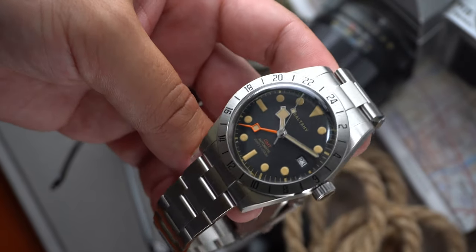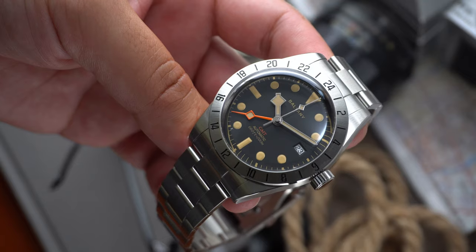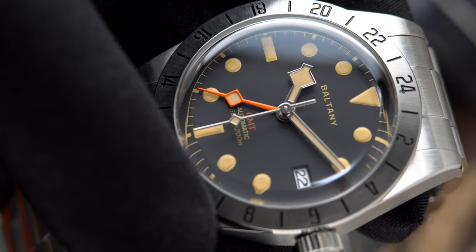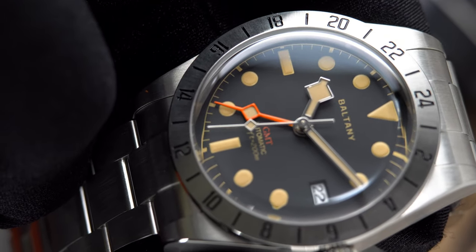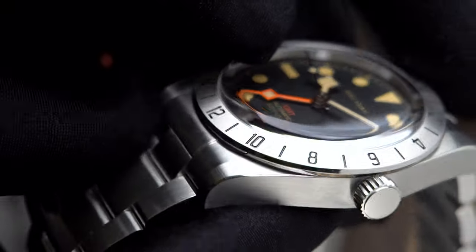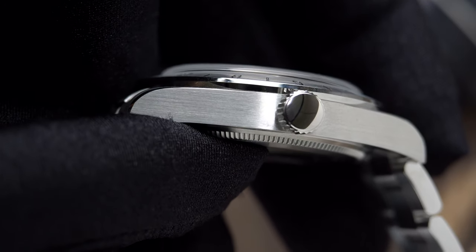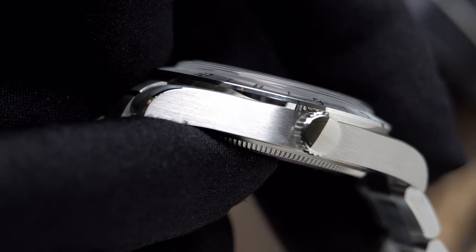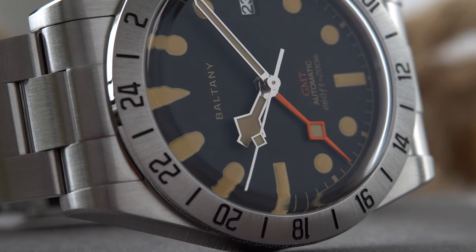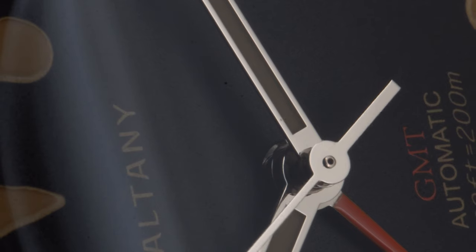Baltani is a top contender, as all their watches are built great and don't break the bank. This entire watch is constructed of 316L stainless steel, weighs 154 grams with the bracelet, measures 39 millimeters in diameter, 48.5 millimeters lug to lug, 13.2 millimeters thick, and 20 millimeters between the lugs. The screw-down crown measures 6.3 millimeters and is very smooth and easy to interact with. Interestingly, they did not sign the crown. The watch features 200 meters of water resistance, so you can technically go diving with this one.